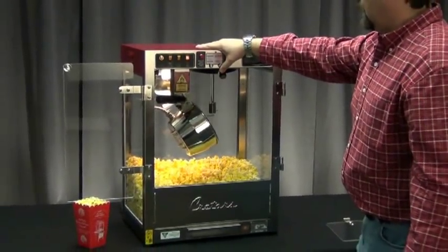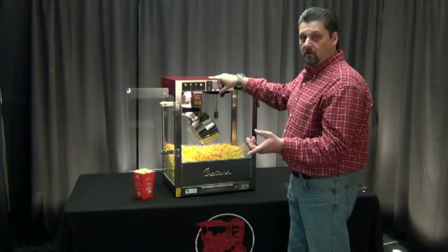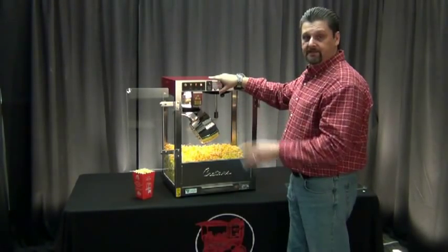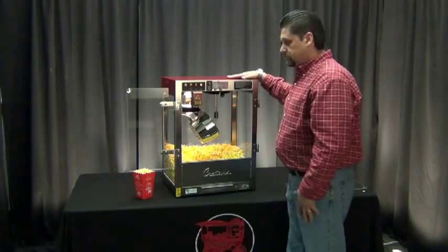Another option that we have is the salt-sugar switch. With the salt-sugar switch, it will allow you to transition between salted corn production and sugar corn production, because they do operate at different temperatures. So with a flip of a switch, it will automatically make the adjustment so you can do either product — sugar or salt.